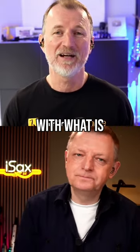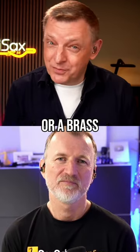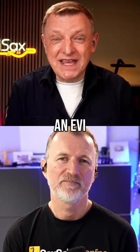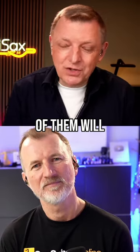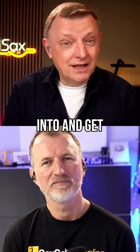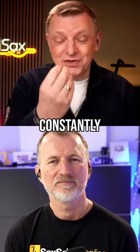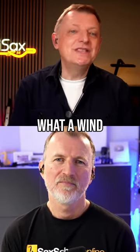We should start the conversation with: what is a wind synth? The simplest way of thinking of a wind synthesizer is it's usually an instrument which is fingered either like a woodwind instrument or a brass instrument, because you can get an EVI, electric valve instrument. It would usually respond to breath pressure and most of them will respond to bite pressure as well. So it's kind of like a keyboard that you can blow into and get a lot of musical expression, because it's constantly measuring your breath output and your bite pressure as well. That's essentially what a wind synth is.